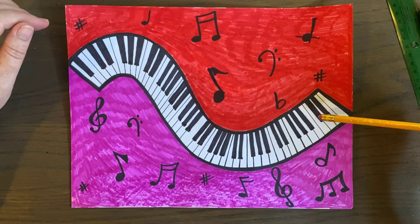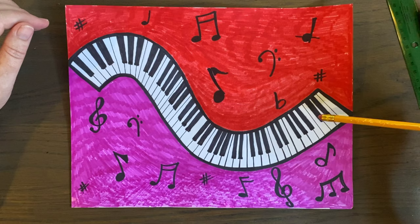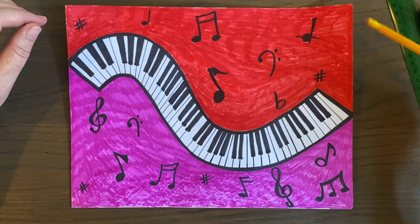Boys and girls, I hope you have a great week. Pattern in art is really cool, and I hope you enjoy this keyboard project. Please share with me — I enjoy seeing all of your work on Schoology. Have a great week, take care, bye!